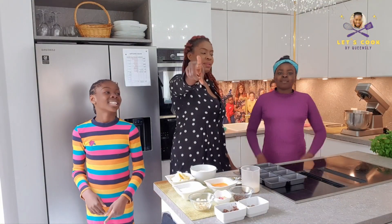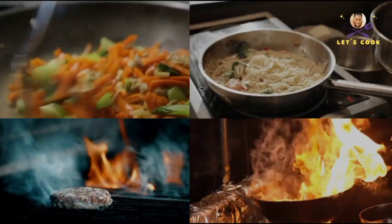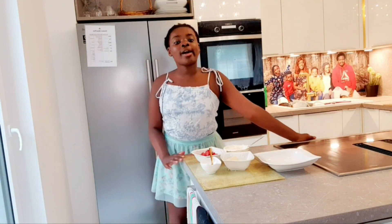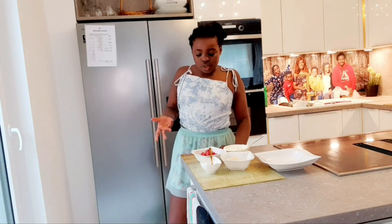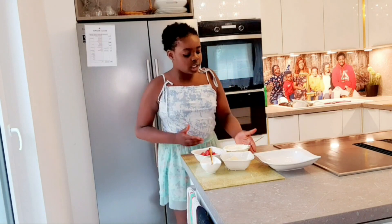Welcome to Let's Cook by Queen Sleeve! Today we're going to be making a lovely summer snack, so let me just start by introducing the ingredients.